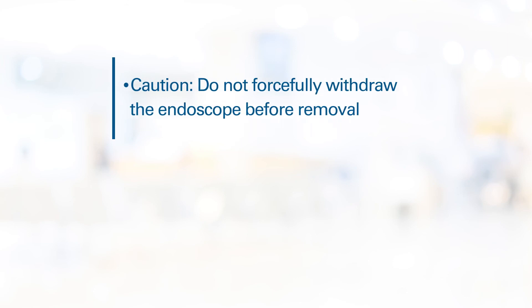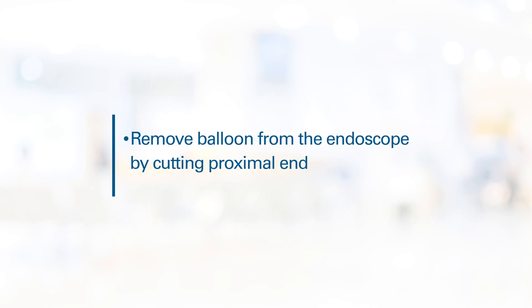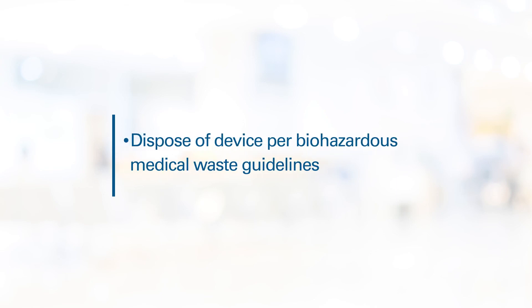Caution: do not forcefully withdraw the balloon catheter from the endoscope. If significant resistance is encountered, removal of the endoscope along with the deflated balloon may be required to prevent damage to the endoscope. Remove the balloon catheter from the endoscope by cutting the proximal end of the balloon and removing the device from the distal end of the endoscope. Dispose of the device per Biohazardous Medical Waste Guidelines.